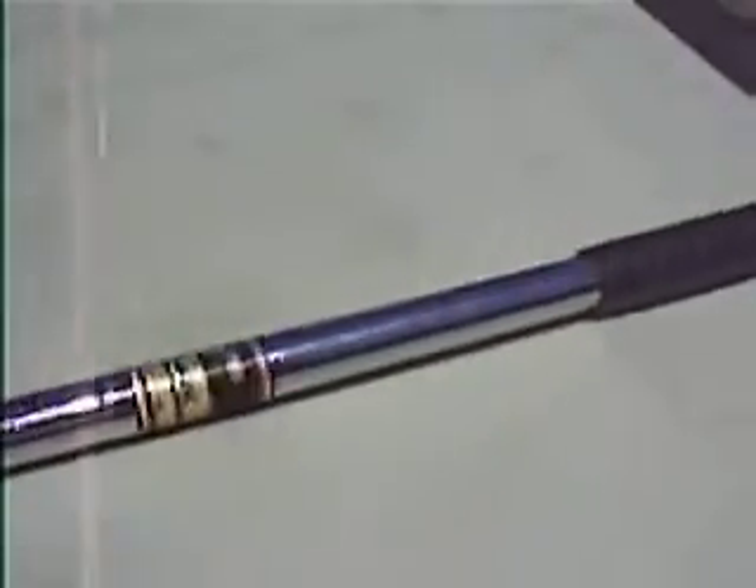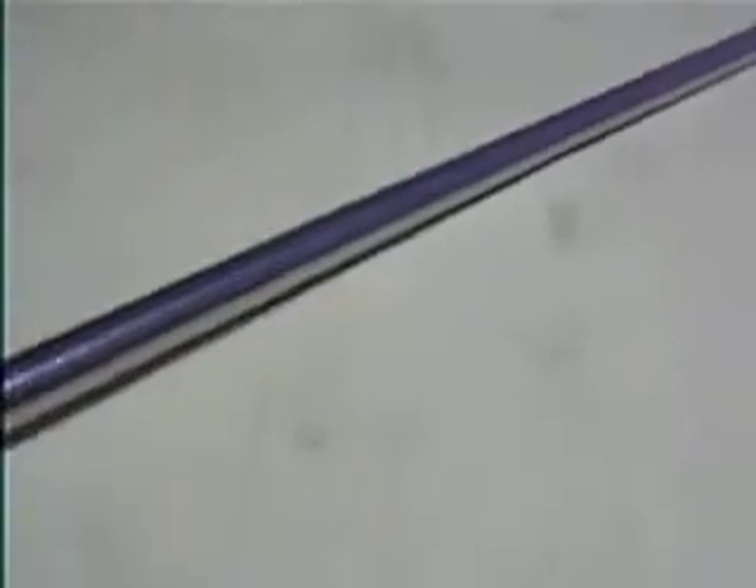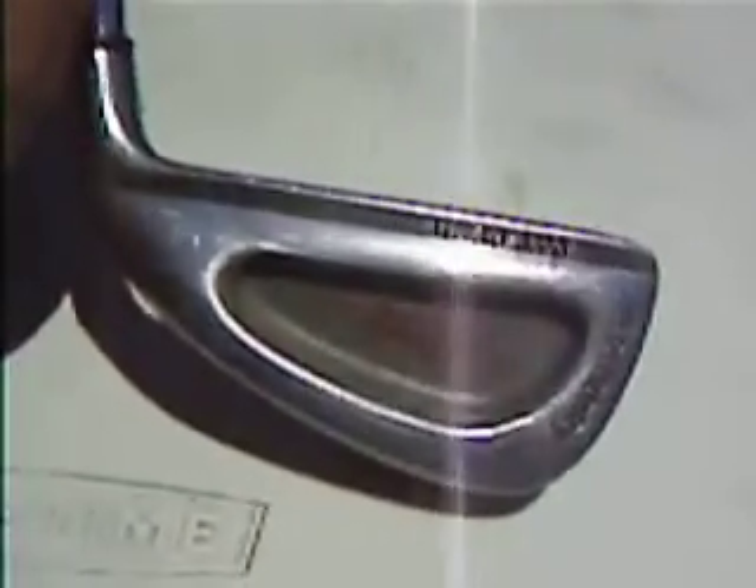Again, it's a Callaway S2H2 3-iron, and it's in great condition. Available on eBay at my store, Buy It Again Sports. Thank you.